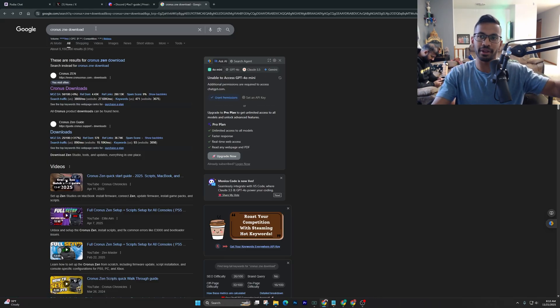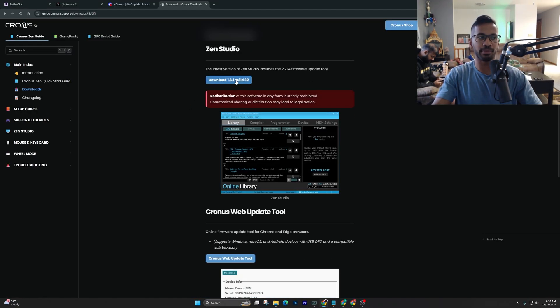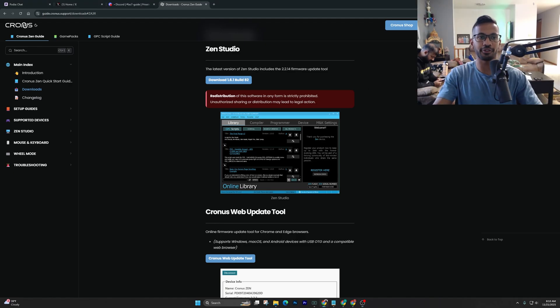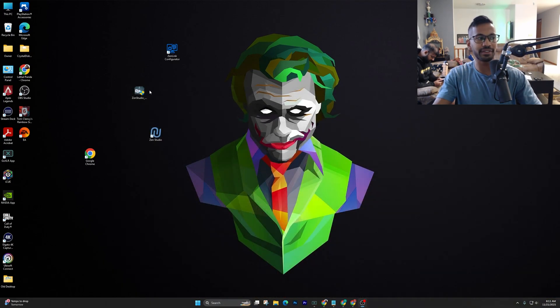To do that, simply type 'Cronus Zen download' into Chrome. Once you see the link, right click on it, click download, and you want to download the latest brand new build which is going to be build 82. Once downloaded, drag it out to your desktop — open up your file explorer, go to downloads, find the Zen Studios file, then right click, drag and drop it onto your desktop.